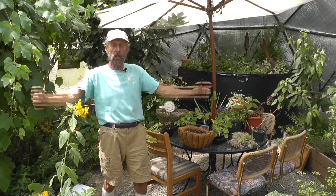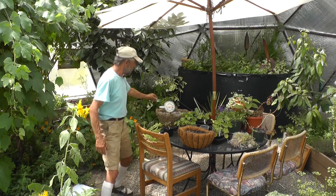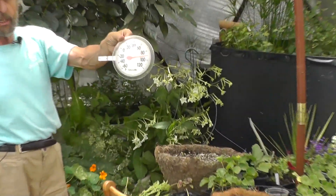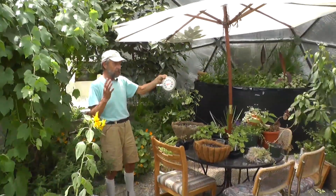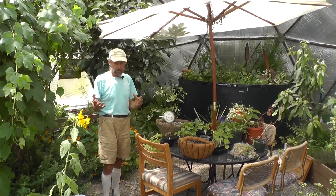Here we have a hot day in Colorado, 90 degrees outside, and the temperature inside our growing dome greenhouse is also 90 degrees. So we've succeeded in creating a space that's equitable for plants to grow.